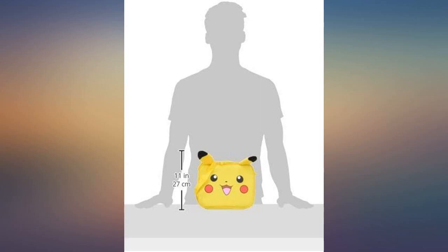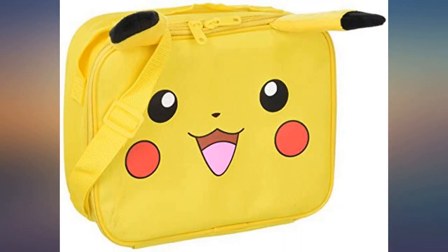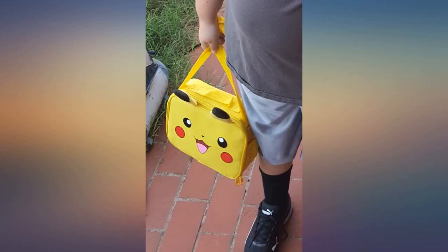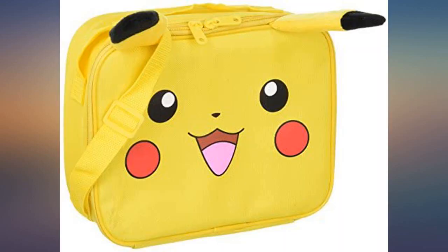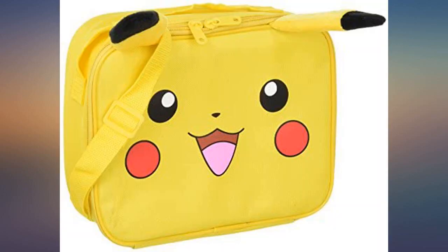I got this for my son — he's really into Pokémon. School has been in for about a month and a half, and this lunchbox is still in really good condition. The zipper works great. The ears can be a pain; they get in the way sometimes when zipping the lunchbox closed. It has a small mesh pocket on the outside on one side that you can maybe put a small snack in.